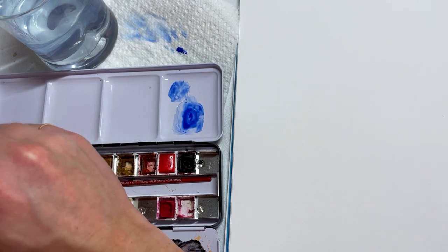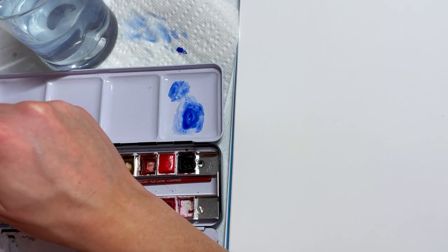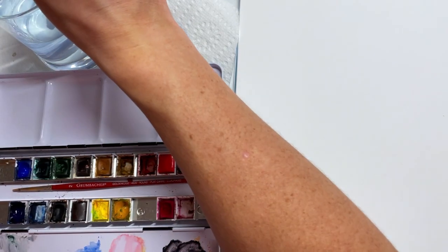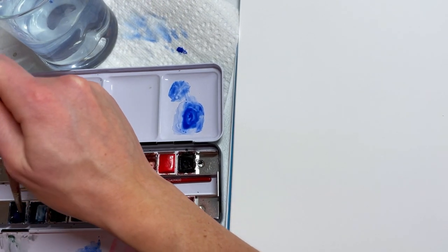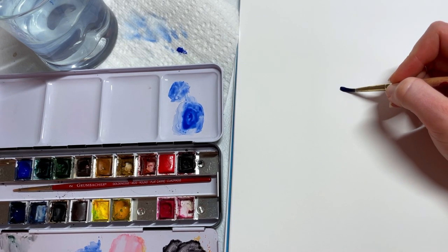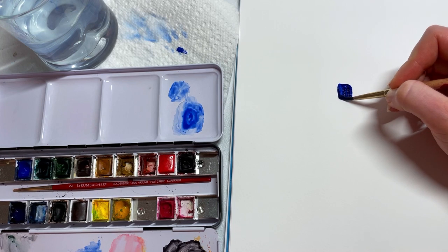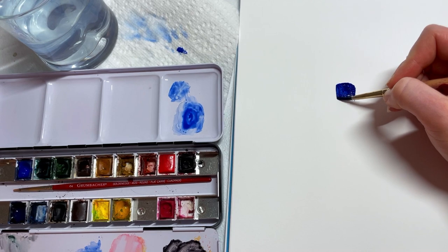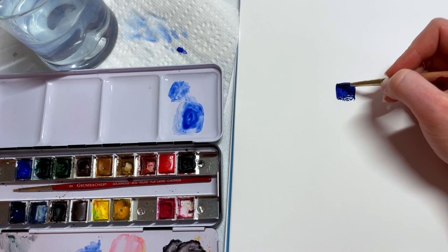That's going to be your base, and everyone's might be a little different depending on the brand of paint you have — and that's okay. It'll affect your painting, but not in a bad way; it'll make them all unique. So we're going to lay down our darkest blue at the top of our wheel — you can make a circle or square — and that's our ultramarine blue.